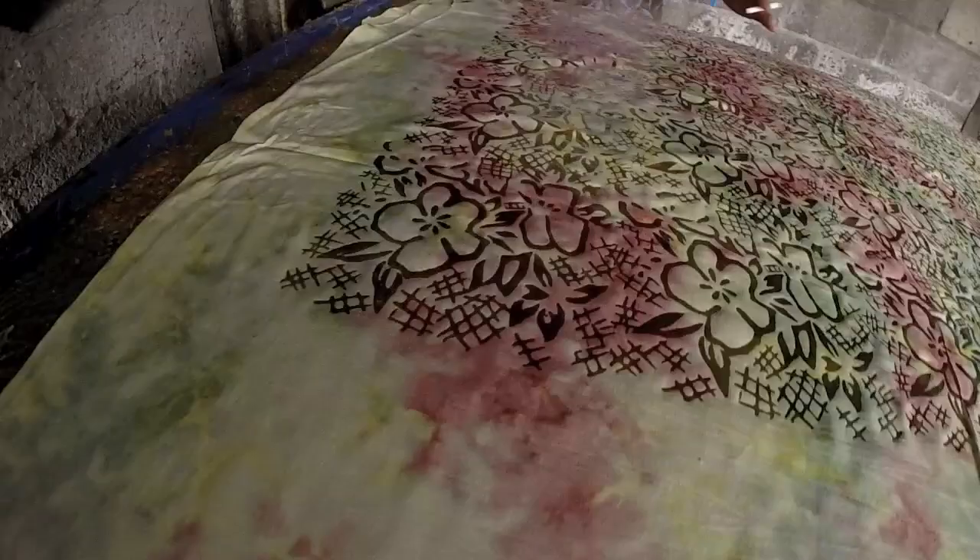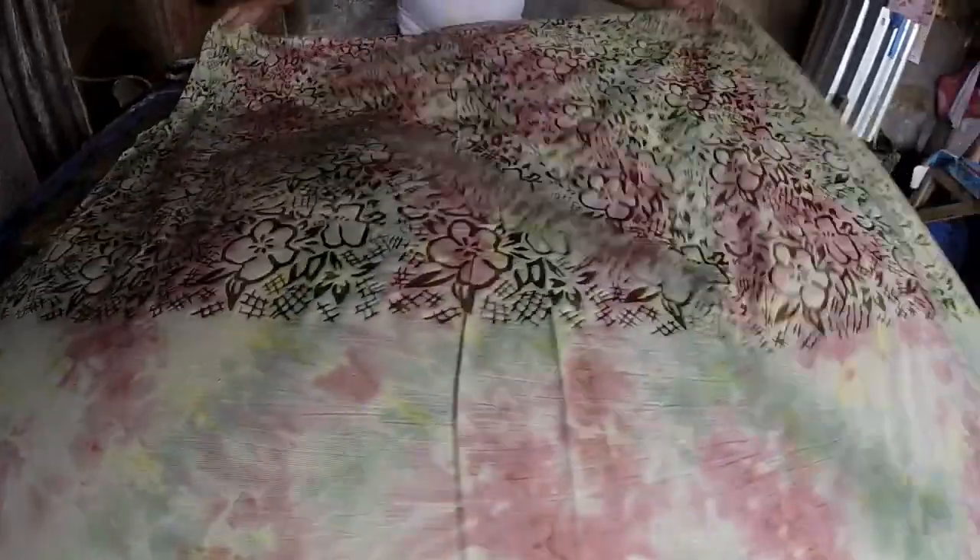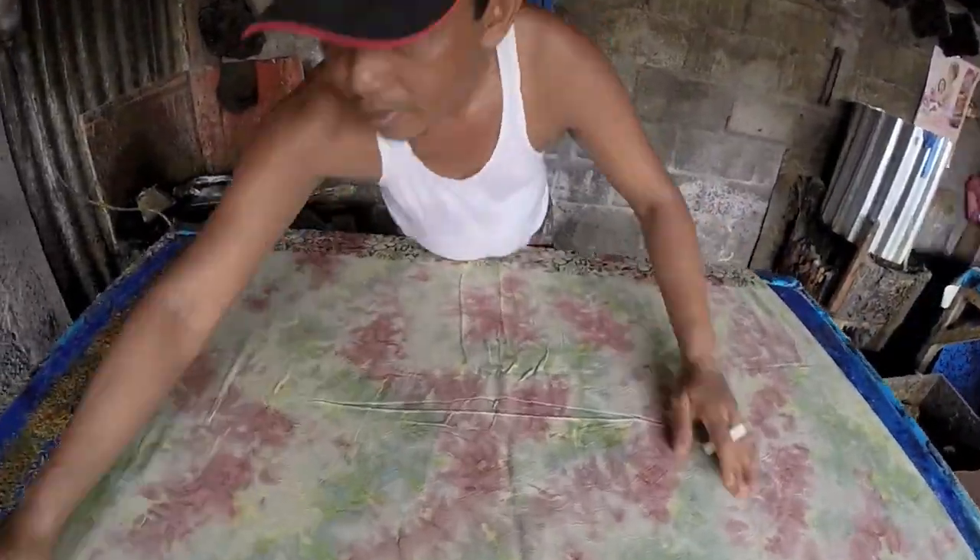And then, after, we put the block with stamp — yeah, stamp block. And then, leave the candle wax there.